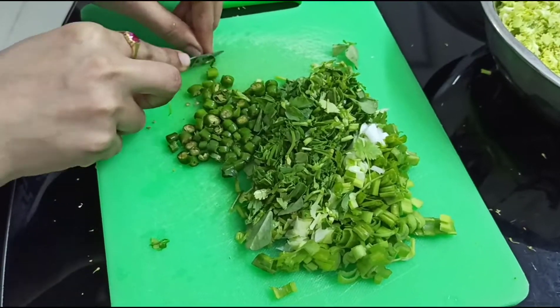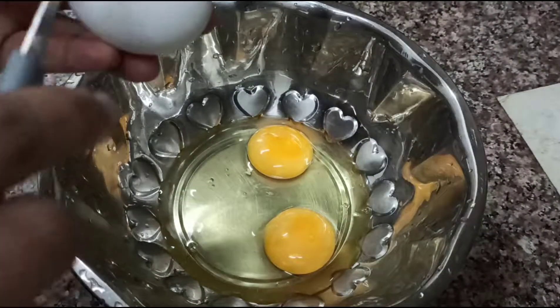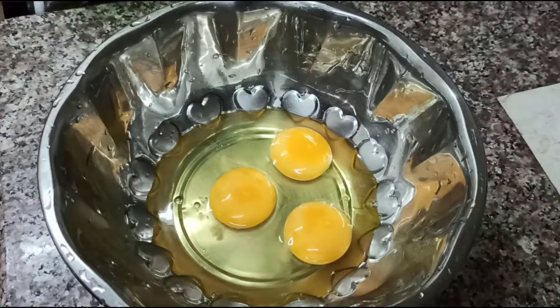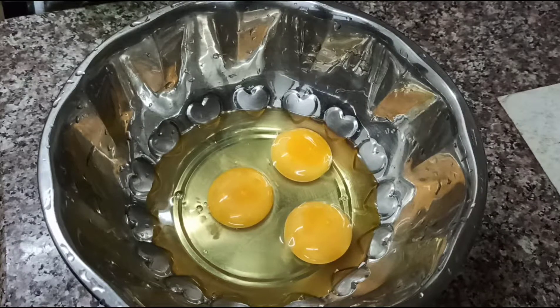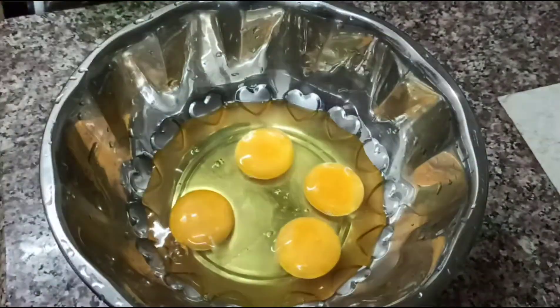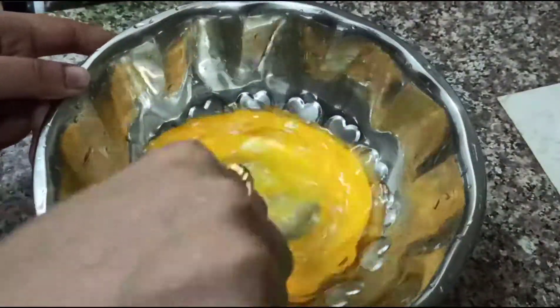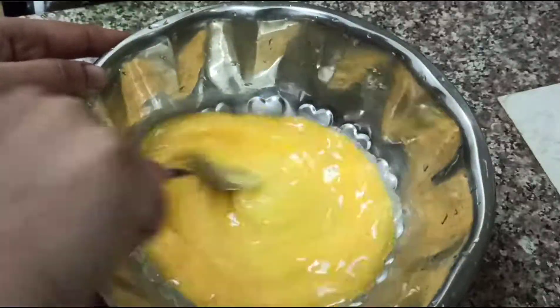I add green leaves, mint, broccoli. I will add a bowl and add eggs. I will add a mix and mix it perfectly.